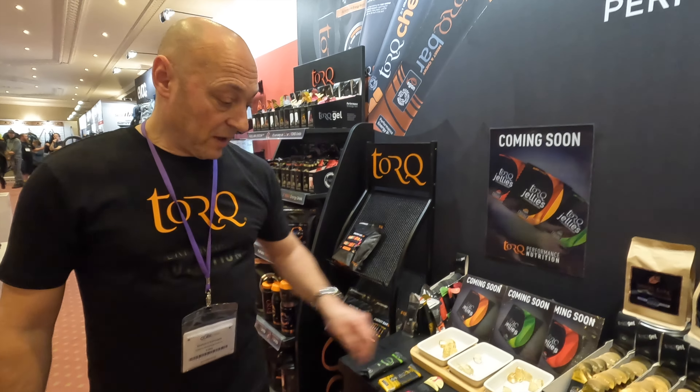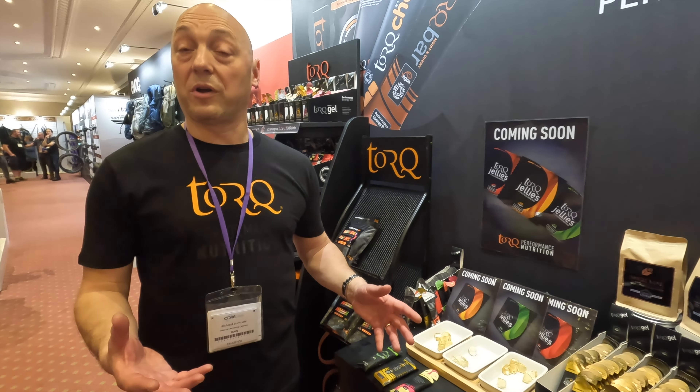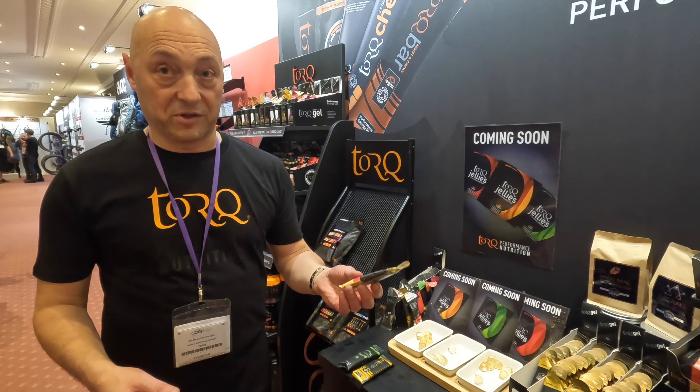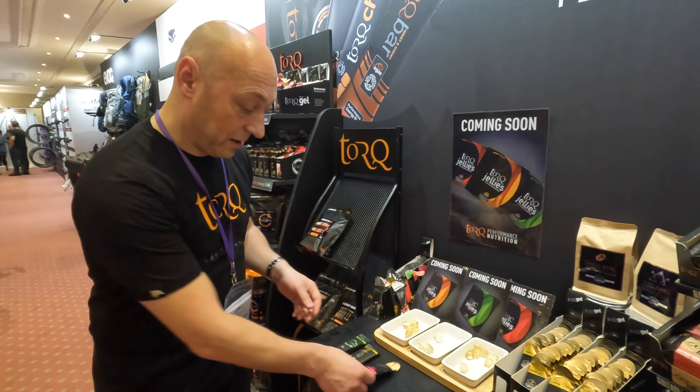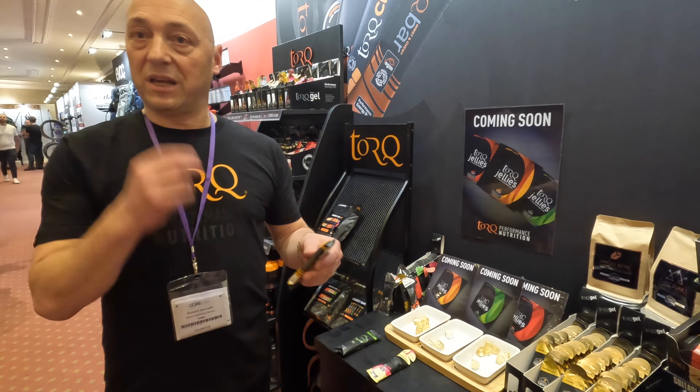We're going to hopefully retail for £2.75 a packet. As you can see here, they're vegan as well, the same as everything else. So out of the four options they're the most expensive — but arguably the most chewable.